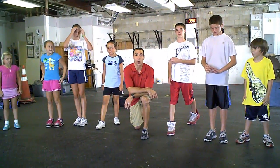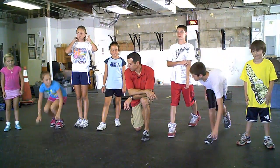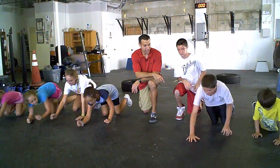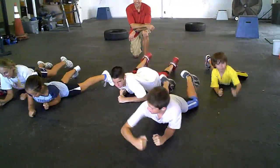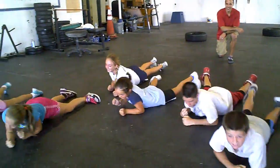All right, this one's called the army crawl. Guys, on your elbows and get that army crawl. Good job.